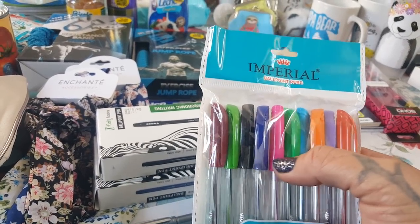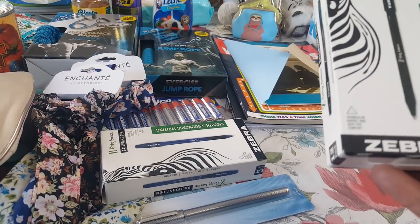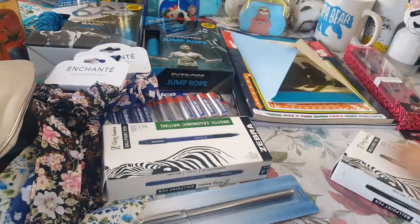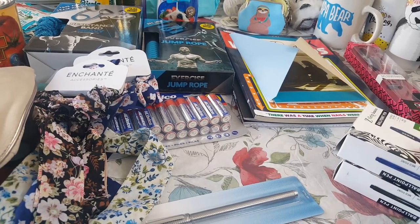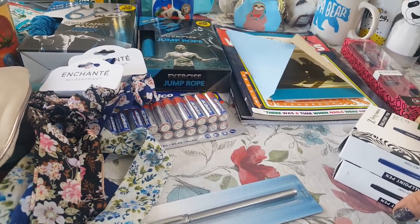I really like this pink right here, and in the stationery also they have these Z Grip Basics by Zebra. They are 12 and I did get them in black and in blue. I'm gonna be putting those away for back-to-school supplies because it's never too early to get started for the next year.